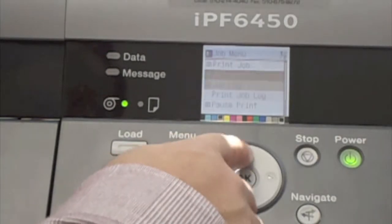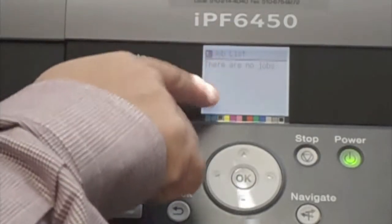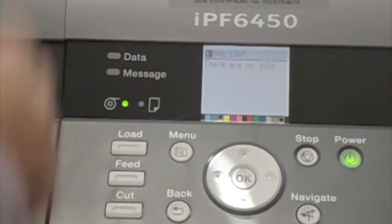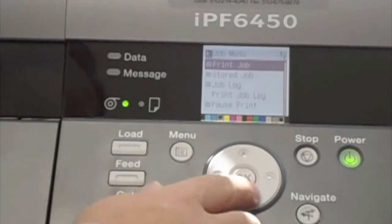If you come to print job and select it, any print jobs queued up to print will be listed here. At that point you can select a job and cancel it, along with other system functions related to those jobs from the print job selection.